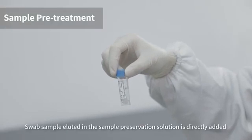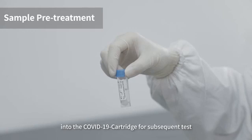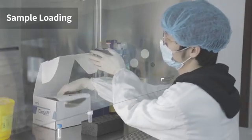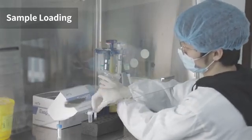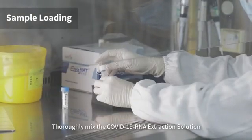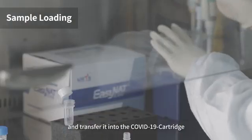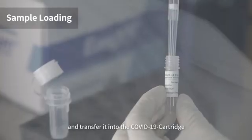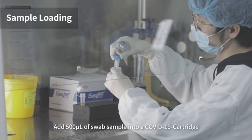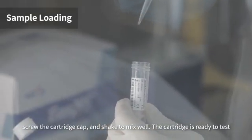Sample pretreatment: the swab sample eluted into the sample preservation solution is directly added into the COVID-19 cartridge for subsequent testing. Thoroughly mix the COVID-19 RNA extraction solution and transfer it into the COVID-19 cartridge. Add 500 microliters of swab sample into the COVID-19 cartridge, screw the cartridge cap, and shake to mix.